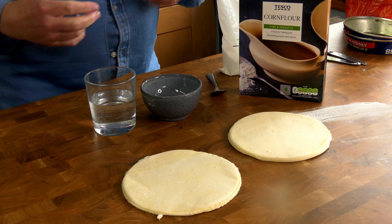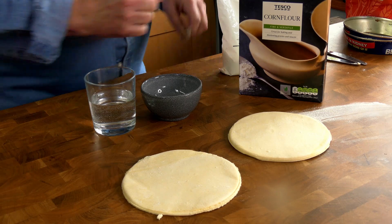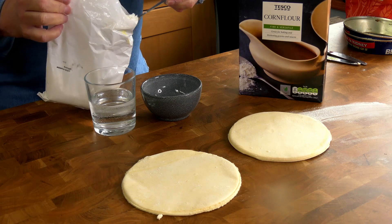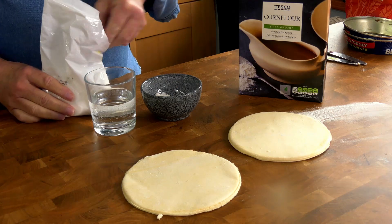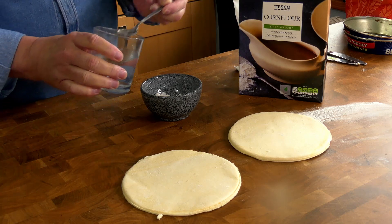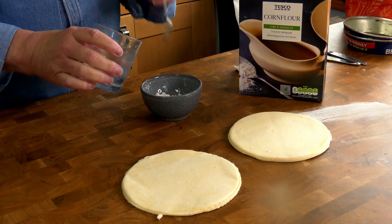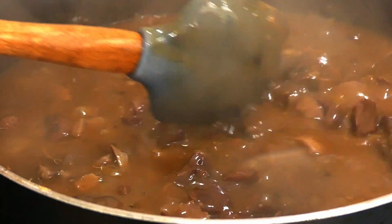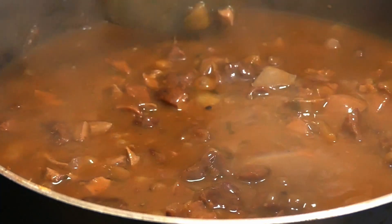The liquid has reduced but its consistency isn't right — it should be quite thick. So I'm going to make a slurry of cornflour and water, then add that to the gravy, and after a couple of minutes it should have thickened up.